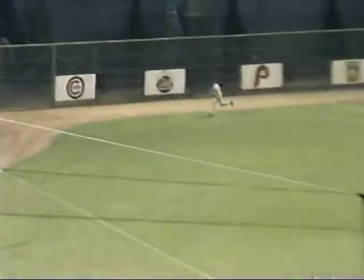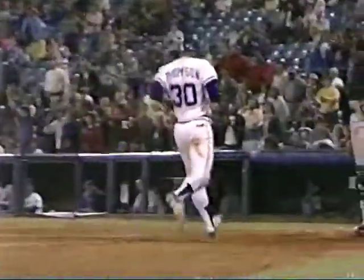Rip, left field hit. A run will score. And Murphy's got himself a double. Tying run at second.